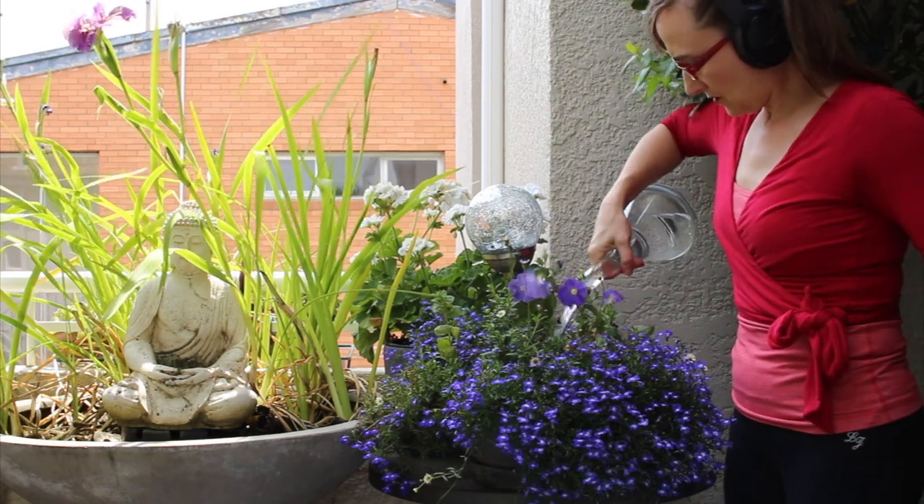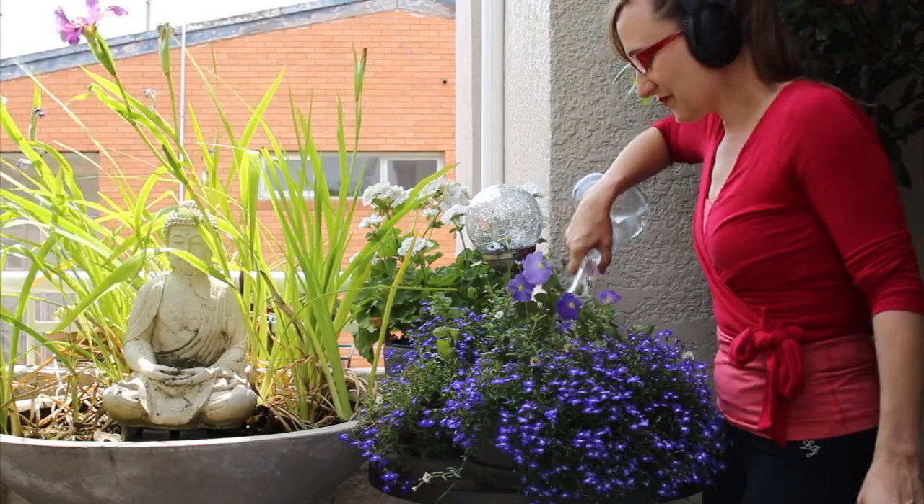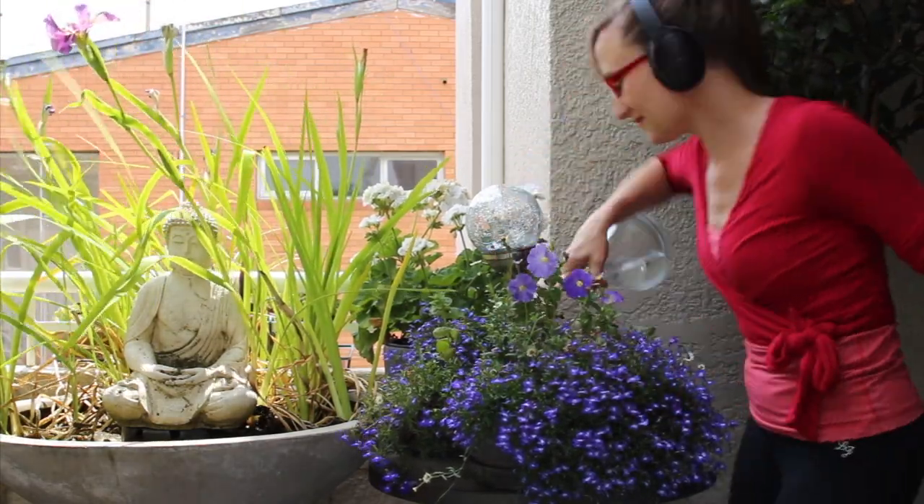I like to change my drinking water daily and use it to water my plants. I think it's really nice to have flowers at the front of the studio to welcome my clients.